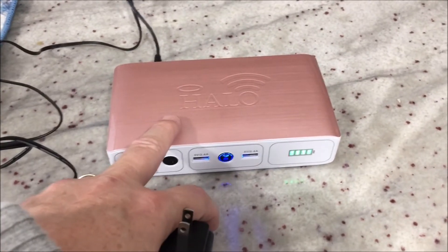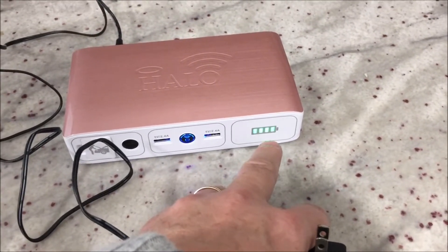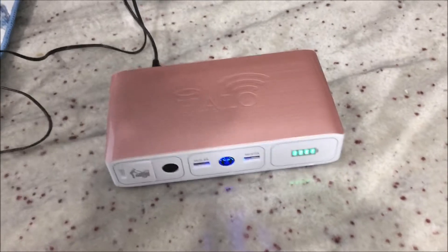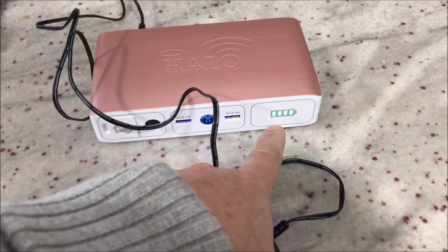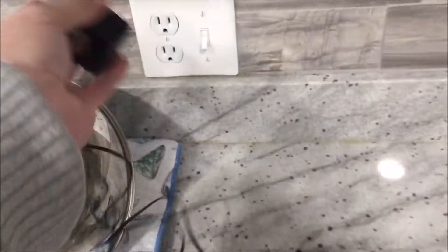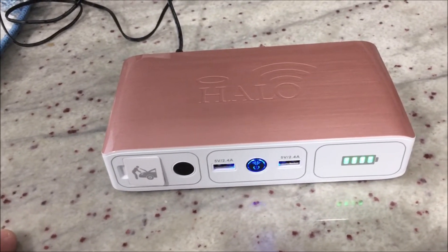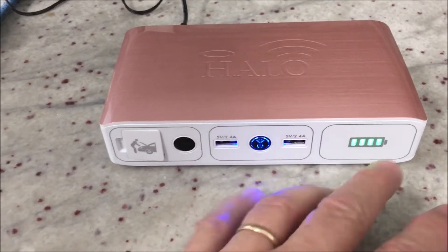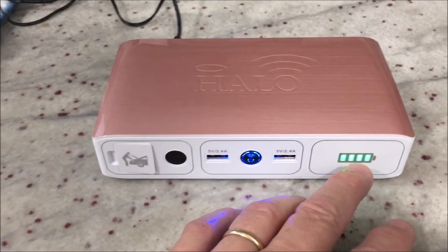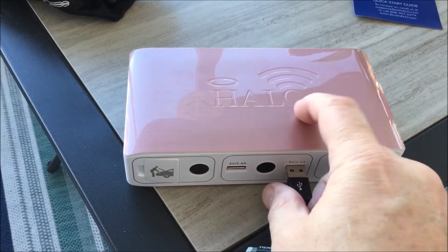For this experiment — how many charges can the Halo give — I want to make sure I'm at full power. Four bars doesn't necessarily mean I have 100% left, so I'm going to charge it and see if there's any blinking. If there is, I'll let it charge to full before I head out. It is plugged in and was showing four full bars. Since it's not blinking, I know I'm at 100%. Let's go test the phone.